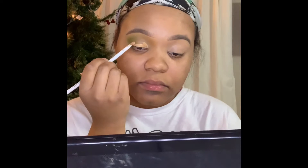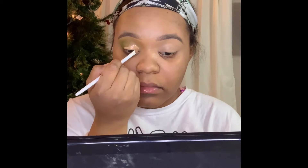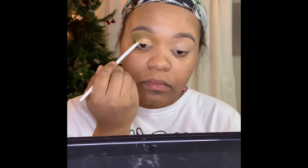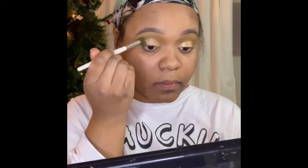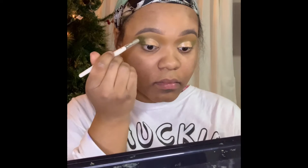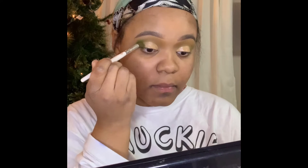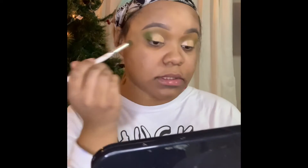Now I'm going in with the ColourPop Stay Fresh Concealer and I'll be using this to cut my crease. After you finish cutting your crease, you want to go back in from that first palette and apply that olive green back in your crease, just to add more depth and more color and really give shape to that cut crease.